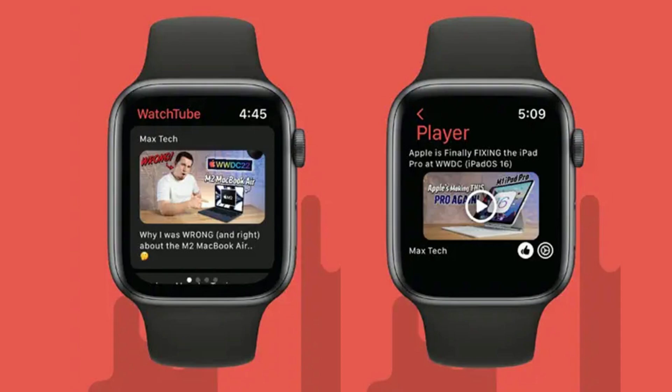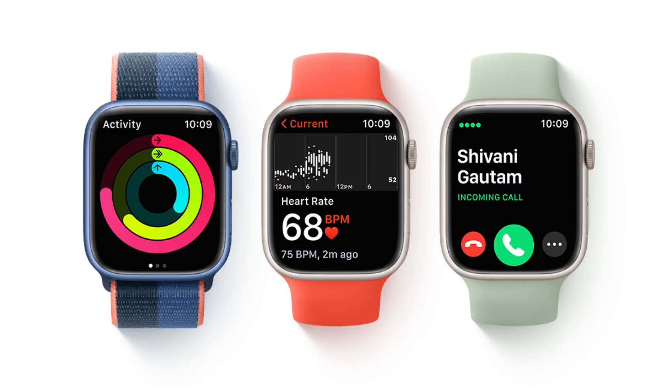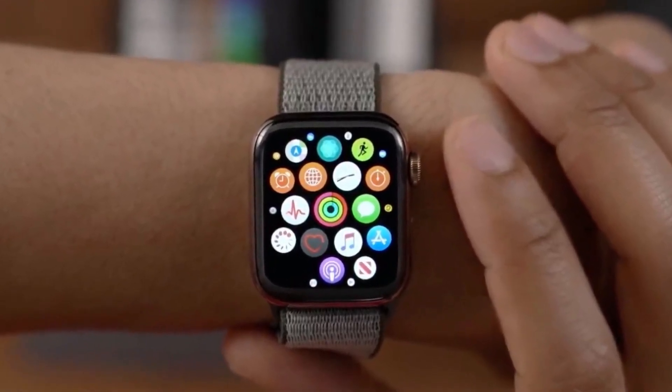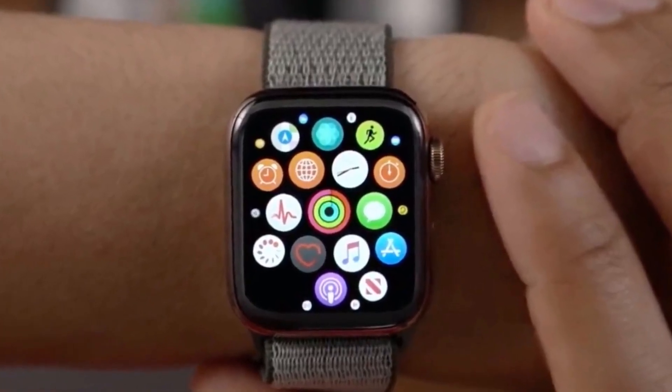Hello everyone, today I'm discussing a most interesting and useful topic: how to watch YouTube videos on Apple Watch. Apple Watch lets you do a lot of things without your iPhone, like listen to music, read and send messages, and even answer calls. But if you want to watch a video, you probably need your phone — well, not anymore.